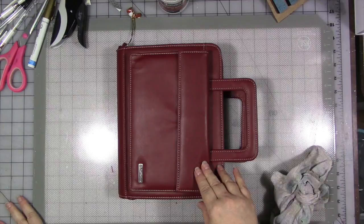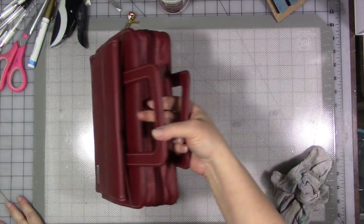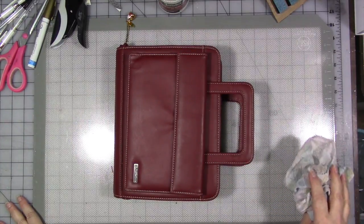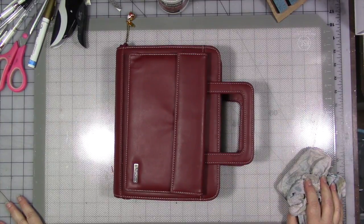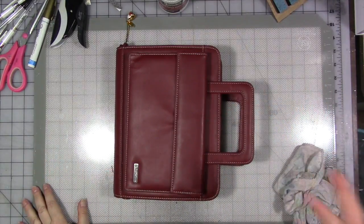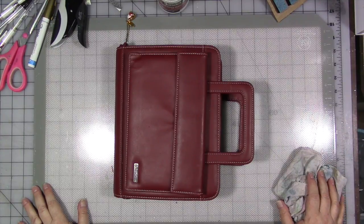I remembered I had this old Franklin Covey planner. Yeah, this is a planner — I know it looks like a little briefcase. It's pretty old. I got it secondhand and didn't pay very much for it. It's been sitting in my closet of stuff to make journals with forever. So I decided to break it out and see what I could do with it because it's just collecting dust in the closet.